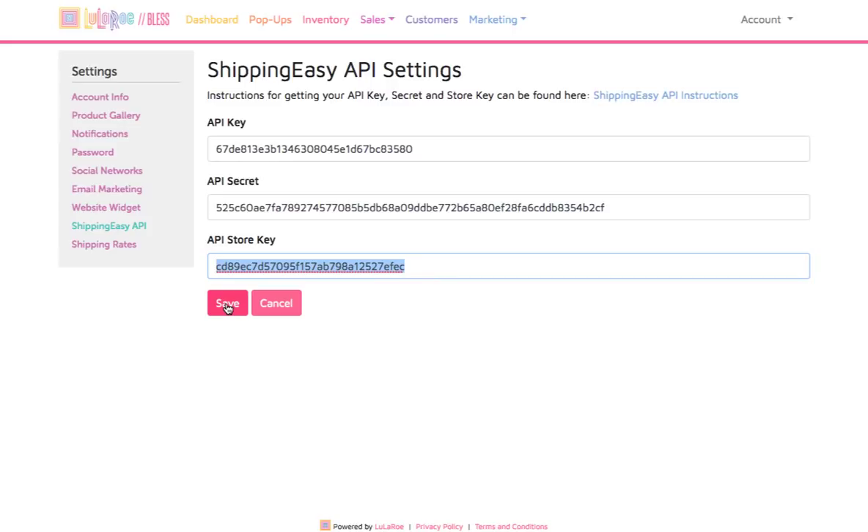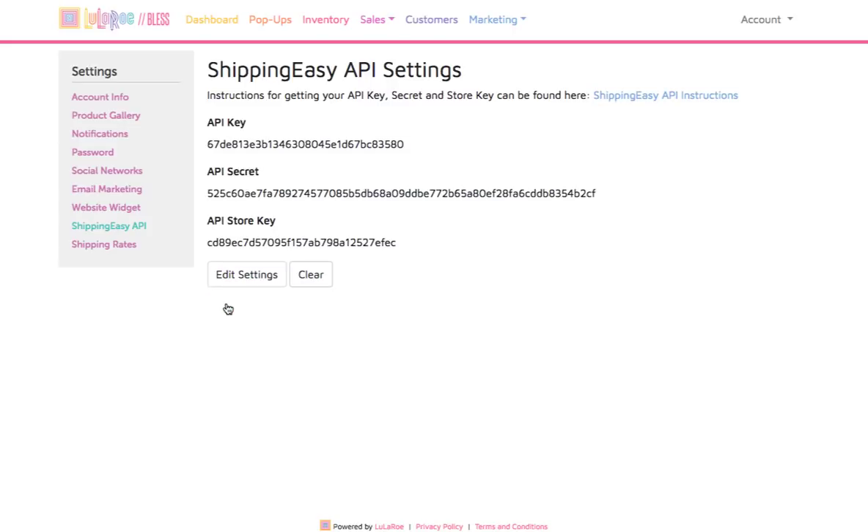Then click on the Save button, and you're done. Our BLESS account is now integrated with Shipping Easy. The rest of this demo is a quick look at how the integration works. BLESS will send each order to Shipping Easy as soon as the order is complete in BLESS.